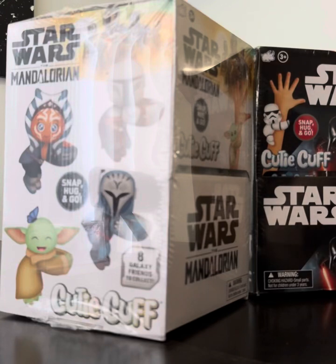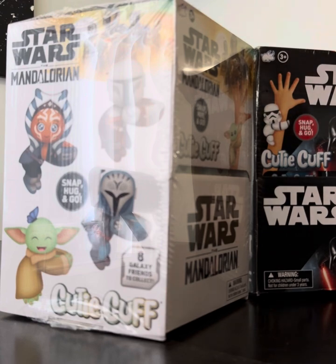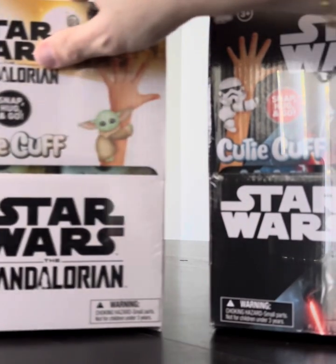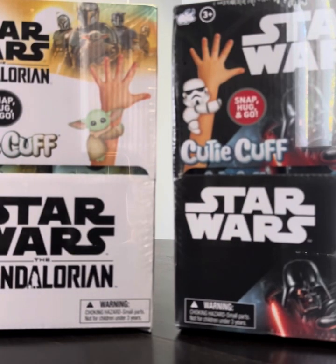Hey everybody, Mark from U.S. News here and today I have a very cool review from our friends at Bulleyes Toy. These are Cutie Cuffs and we've reviewed these before. They were kind enough to send us over some new ones to show off to you guys.